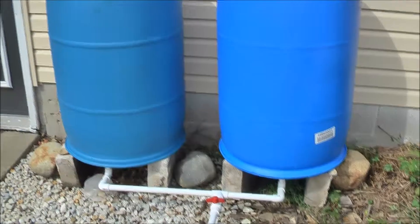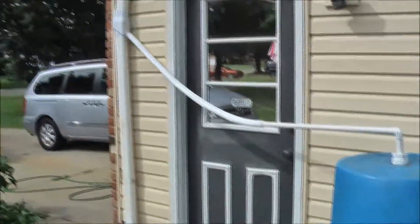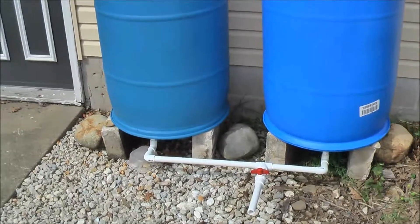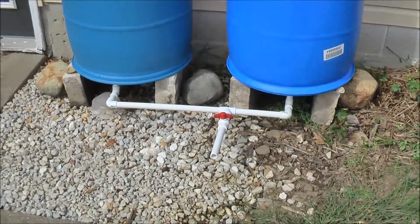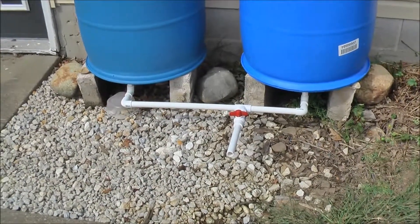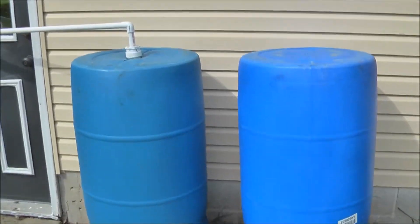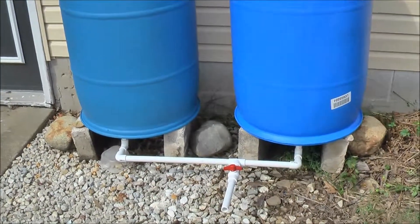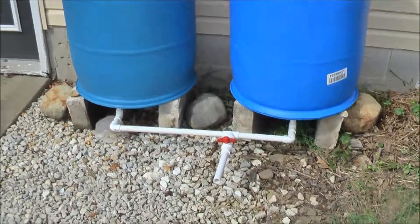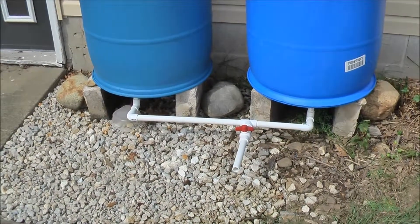Outside of that, I finally have this project done. I got the barrels for free, so all I paid for is the diverter and a little bit of PVC. The diverter was $15, and I bought a couple of eight-foot lengths of pipe — another three to five bucks — so I probably got $20 in this whole thing. Any questions, let me know. I can look up the part numbers for the PVC if you need them, but they were pretty easy to find at Lowe's or Home Depot. Thanks for stopping by.